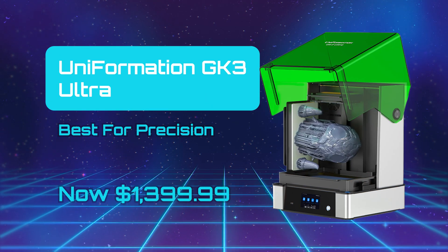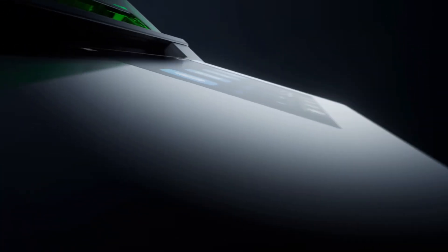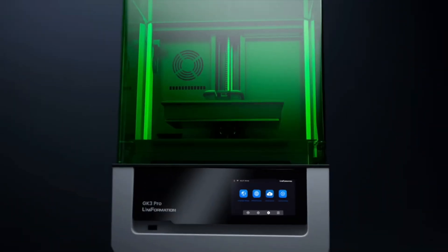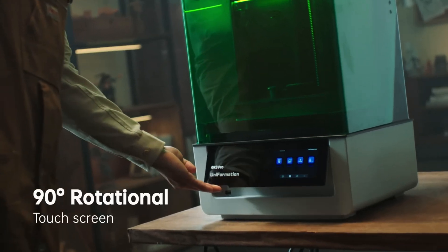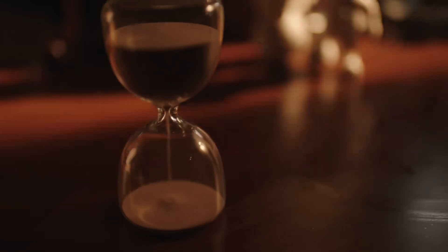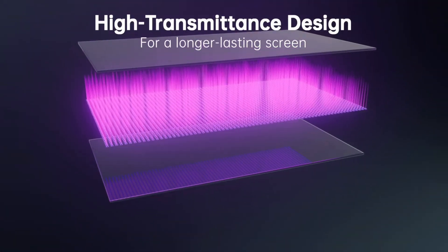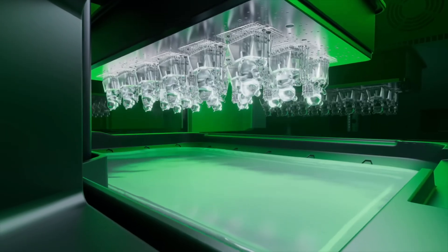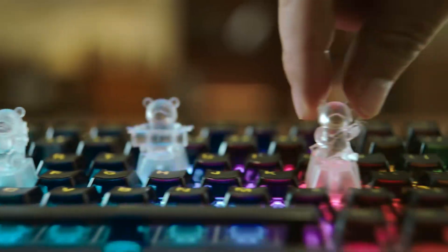Uniformation GK3 Ultra — Best for Precision. The Uniformation GK3 Ultra is the update to the superb GK2 that we reviewed months ago, and everything about it has been upscaled and refined. We felt that the GK2 was already one of the best resin printers out there, but with the resolution leaping from 8K to 16K, a redesigned resin tank and autofill system coupled with filters and a heated chamber, there's really little not to like. The impressive performance is also met with an impressive scale, and this machine requires a decent amount of space to properly accommodate it.